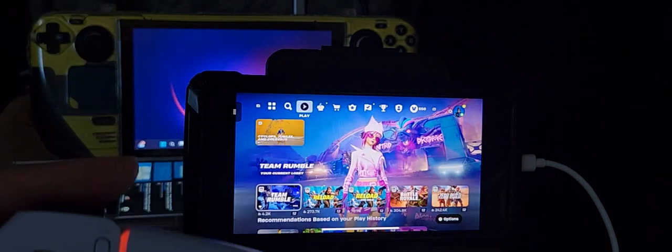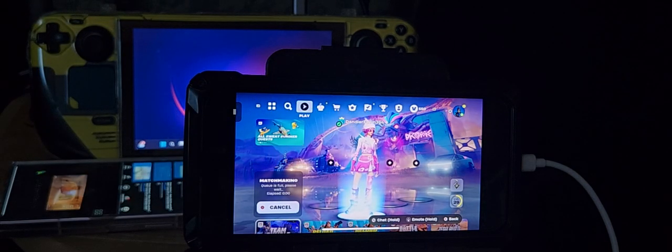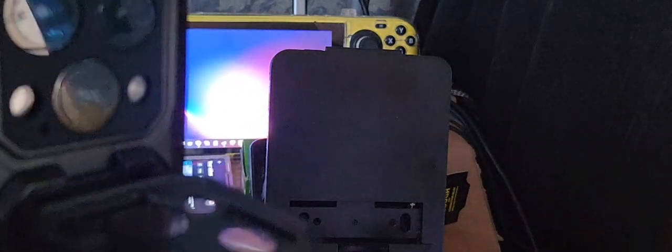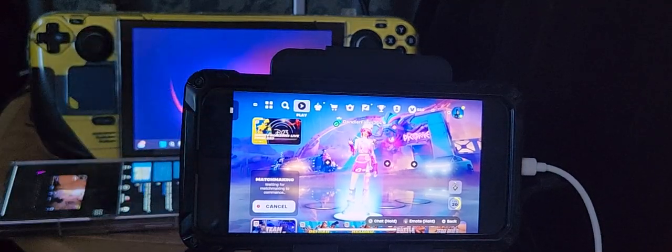Let's go — just to show you guys, if I press triangle, there you go, it's working. This is Fortnite, the cloud version — this is cloud gaming on the iPhone 14 Pro Max. The 14 Pro Max uses a Lightning cable, not Type-C, and mine is the one terabyte version.